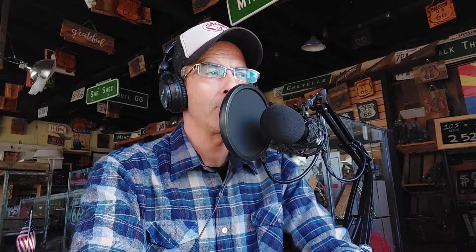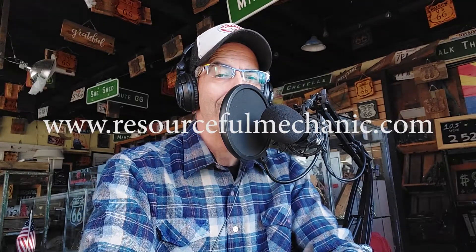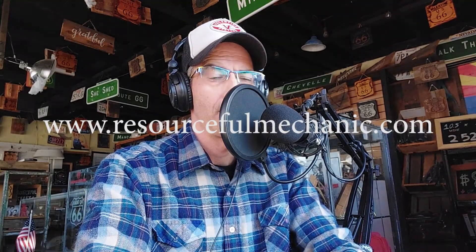For more information on the Practical DIY Greenhouse, the DIY tubing bender, or to learn more about us, you can go to resourcefulmechanic.com. All the information discussed in this video will be below in the show notes. Thank you, and I hope you have a great day on the homestead and in your greenhouse. Bye!